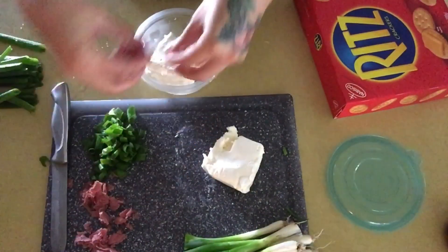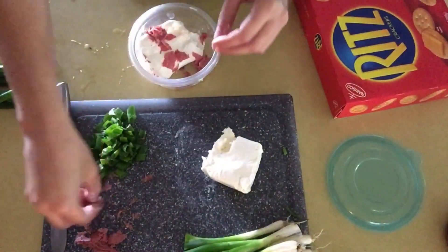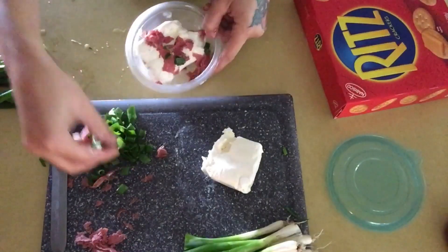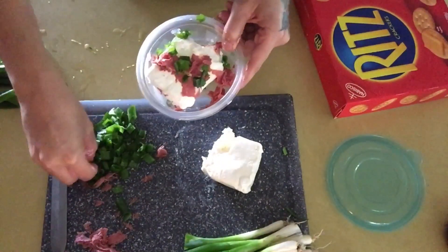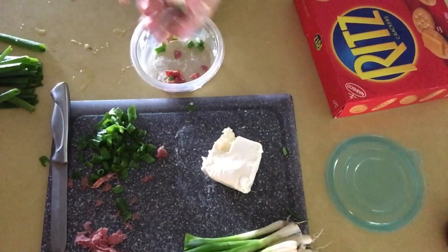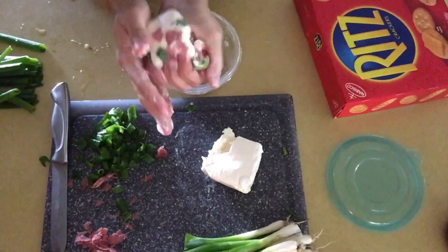Now it's time to start adding your beef and green onion to the cream cheese. This part is totally up to you — you can add as much or as little as you'd like. You can also go in and add bacon bits to mix it up a little bit, and that's also super good. We love our cheese ball to be super chunky, so we put a lot of green onion and beef in it.